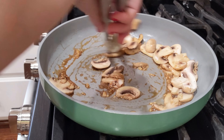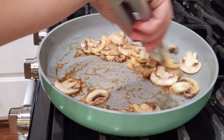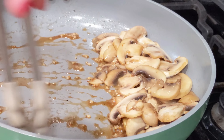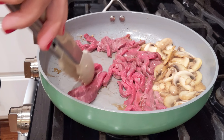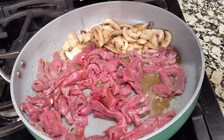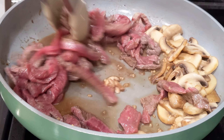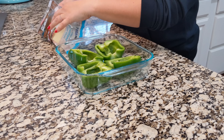I'm going to crank up my heat because I want the beef to get a little bit of a sear on it. So I'm going to push this stuff just to the side. This is not going to take long to cook at all — just a couple of minutes. Our meat mixture is about ready.